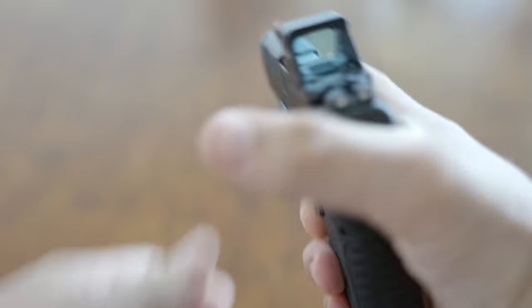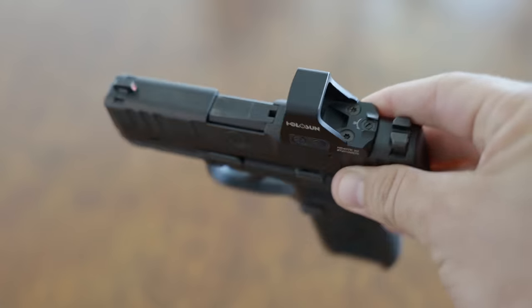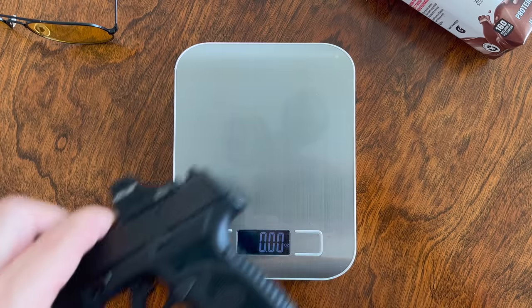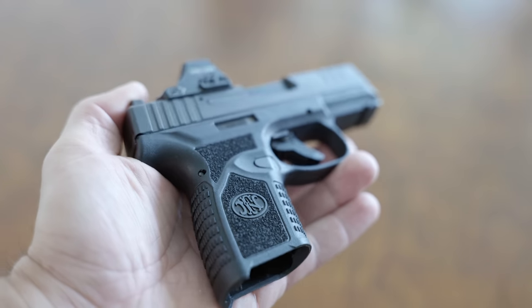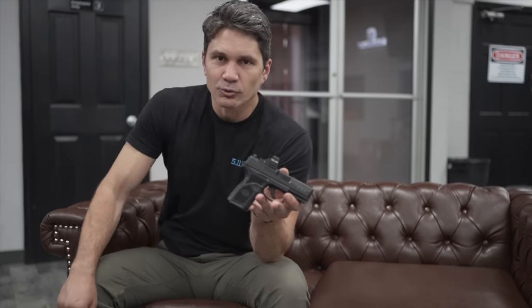Let's start with the specs as usual. The FN Reflex is an extremely compact double-stack 9mm with 11 rounds of capacity with a flush fit magazine plus one in the chamber, or 15 rounds with the extended magazine, with a Holosun 407K installed. The Reflex weighs just 18.5 ounces, just seven-tenths of an ounce more than a P365 without an optic. And the Reflex holds one more round than the 365, plus it has a 3.3-inch barrel — longer than the 3.1-inch barrel in the 365.